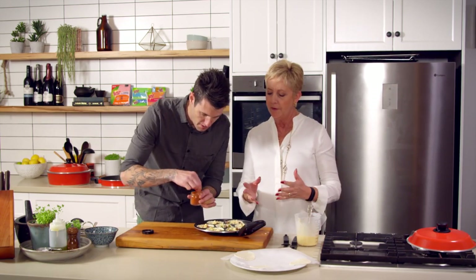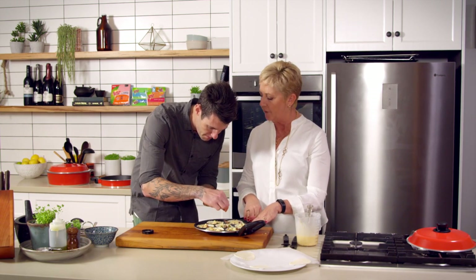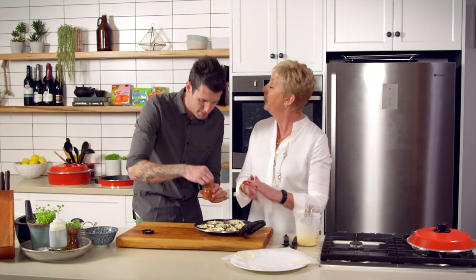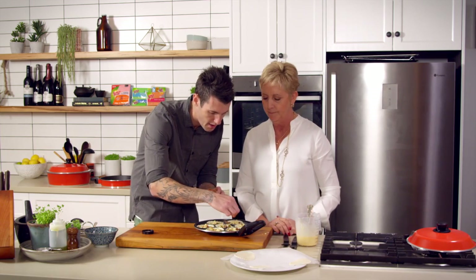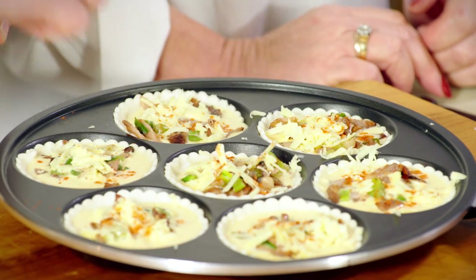With our cookware, it only browns where the food actually touches the surfaces of the pan, so I'll probably flip them over anyway. The paprika gives it a lovely colour though, doesn't it? It's like a blush.